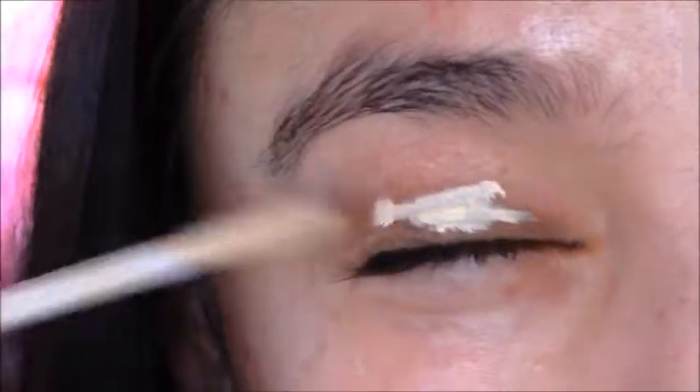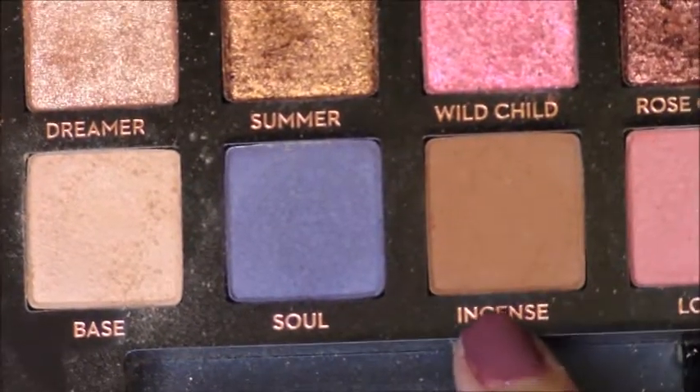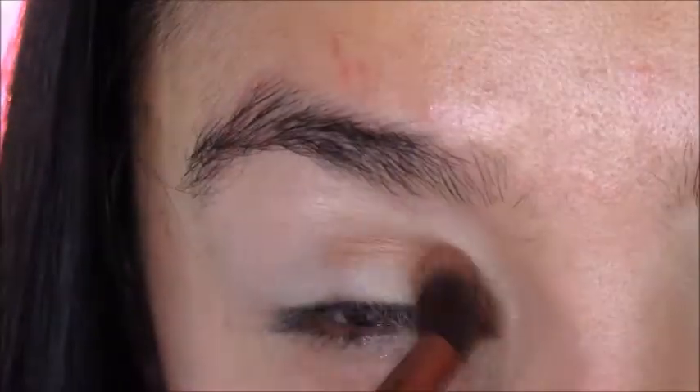First, I'm going to prime with my Urban Decay Eyeshadow Primer Potion in Eden, then I'm going to set my eyes with base from the Norvina palette by Anastasia, and then go in with Incense from that same palette to put in the crease.